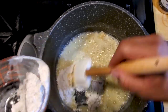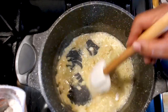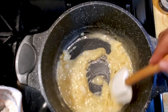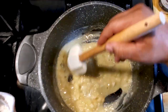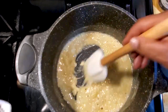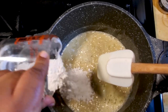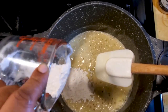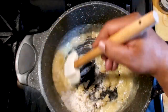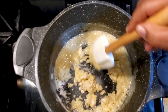Add a little bit more flour — it's starting to get that color you're looking for for a delicious chicken pot pie. Add a little bit more; that's probably gonna be it. Just make sure you keep stirring that thing though.